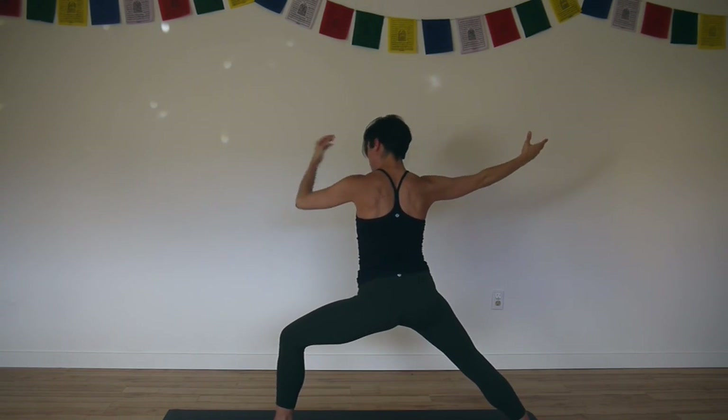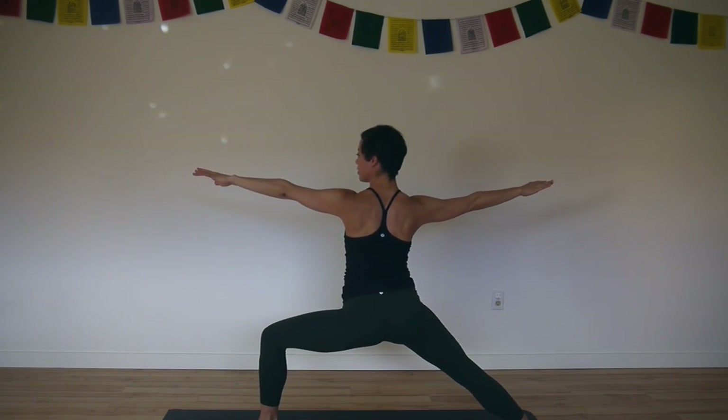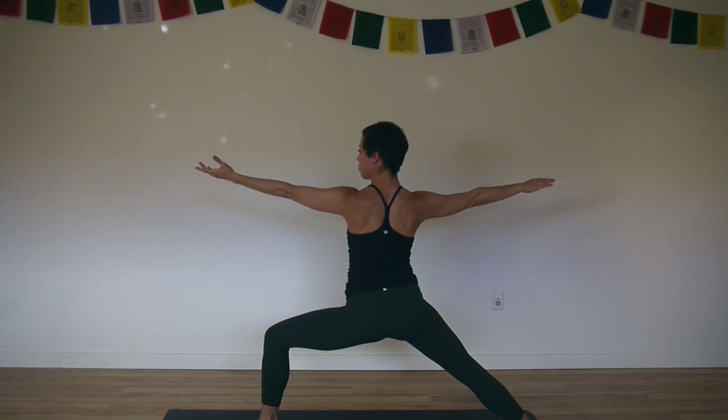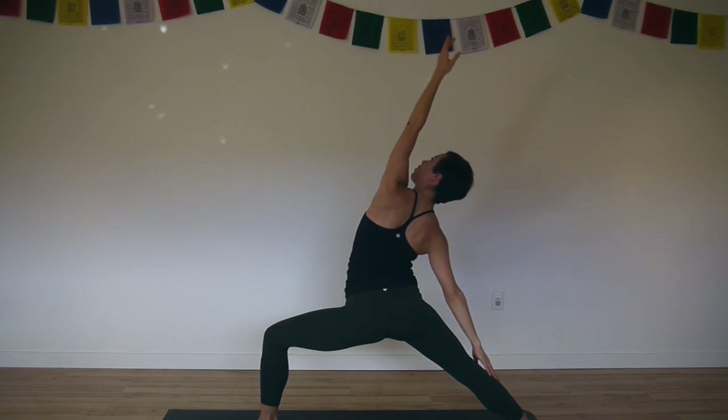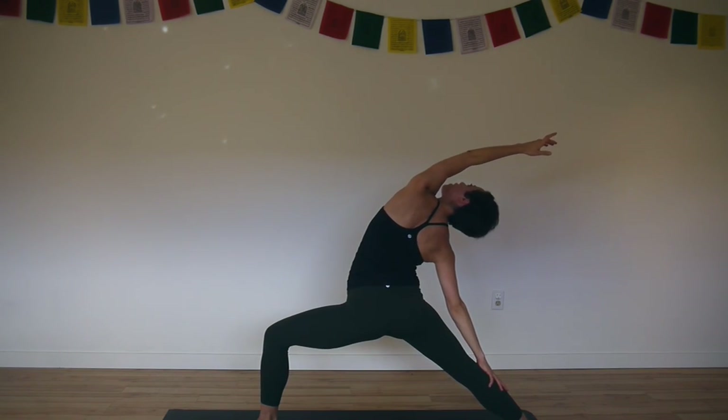Widen your stance — heel to feet slightly wider apart so you've got the 90 degree angle on your front leg. Inhale, flip your left palm up. Exhale, reverse warrior. Reach back to the back wall, stretching the left side of your body.